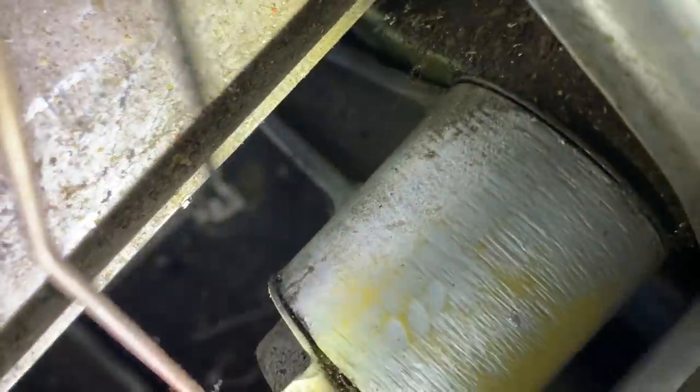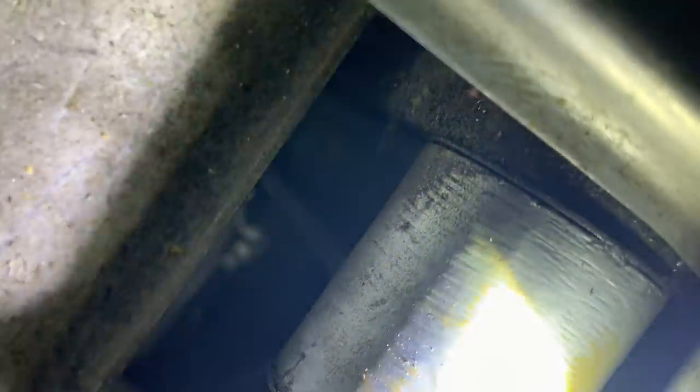It looks like it's got a lot of wear on that piece, and I see what looks like another possible crack right there on that side. This is why it's important to clean when you inspect, because a lot of stuff is going to hide from you and you won't be able to see it.